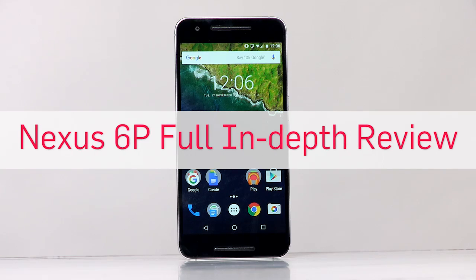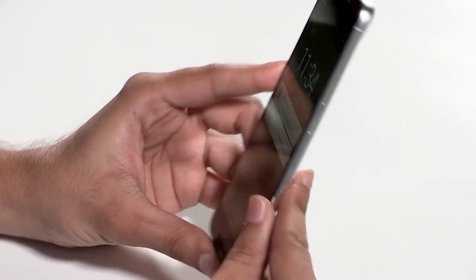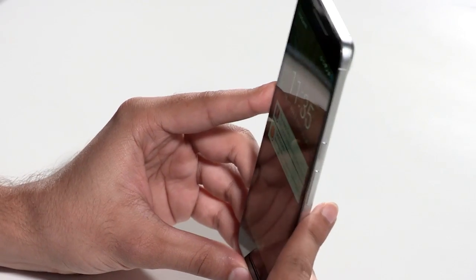Hey guys, this is Samir for digit.in and what we have today is an in-depth review of the Nexus 6P. This is Google's flagship smartphone made by Huawei.